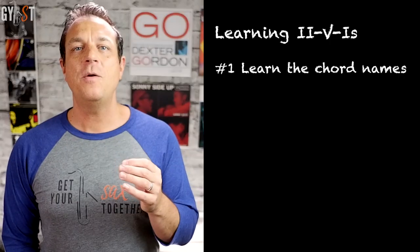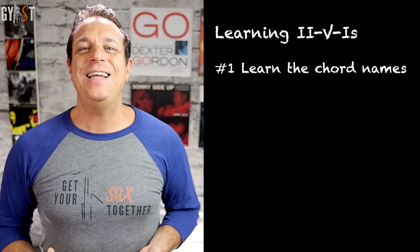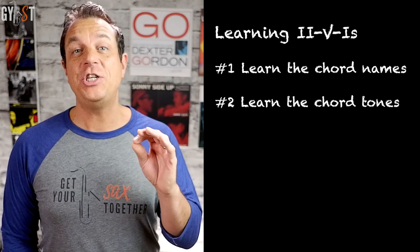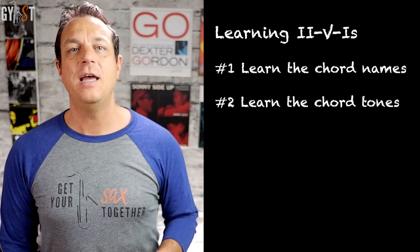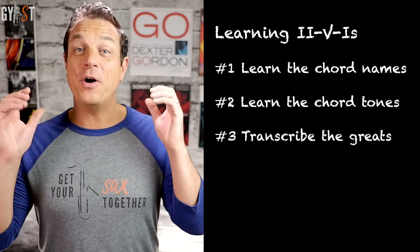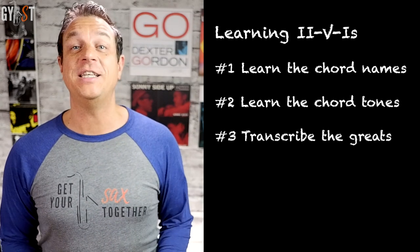Here's what to do if you want to learn how to improvise on 2-5-1s. First, learn what the chords are for 2-5-1s in all the keys, or at least most of the main ones. Second, get super familiar with the chord notes for each of those 2-5s — it's important to target the right chord notes if you want to sound convincing. Finally, transcribe some hardbop players and see what they do to get familiar with how to use enclosures.